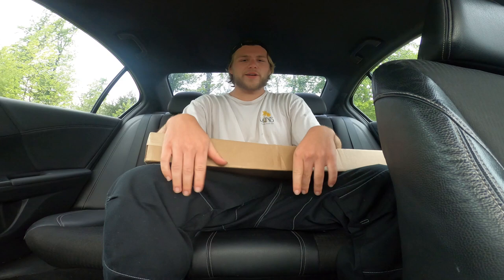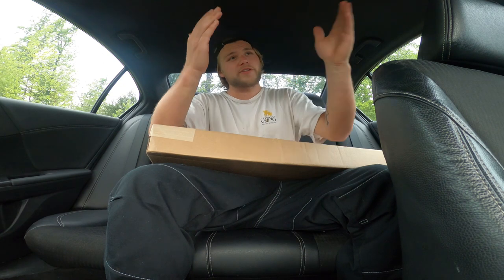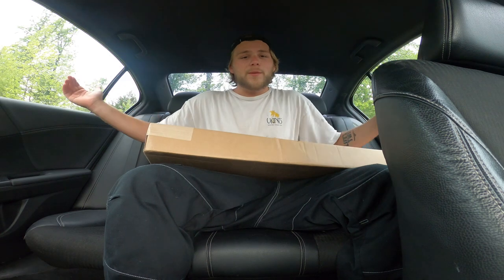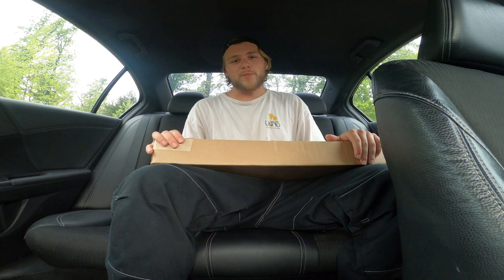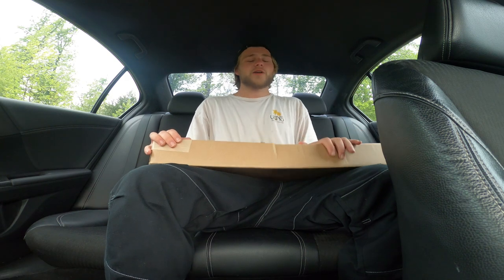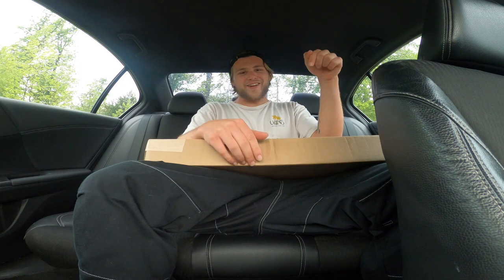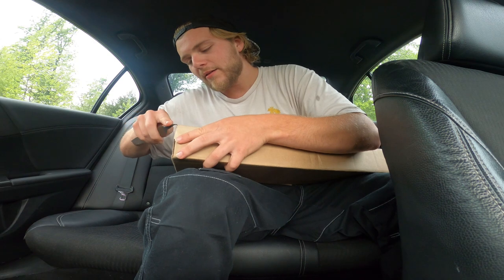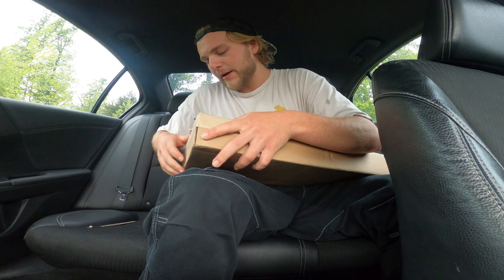What's going on YouTube, Justin here back again with another unboxing video. I'm switching it up today — it's going to be raining for the next week or so. I'm in my mom's car right now because the Miata and the truck are way too small, and my mom isn't using the car today, so I'm going to be doing the unboxing in the car.